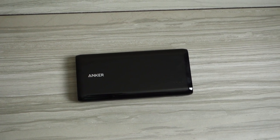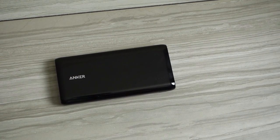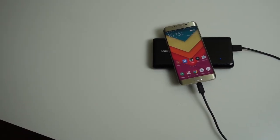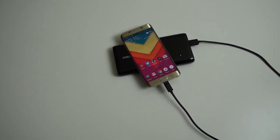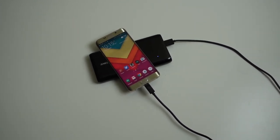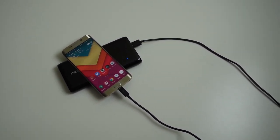Right now the Anker Astro E7 is available on Amazon for about $69, but keep in mind that the price does fluctuate, as most things do on Amazon. You can find a link to the Astro E7 in the description down below. If you enjoyed this video, be sure to give it a thumbs up and make sure you're subscribed if you haven't already. We'll see everybody in the next one.